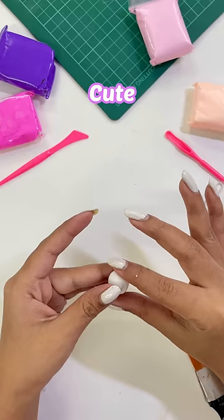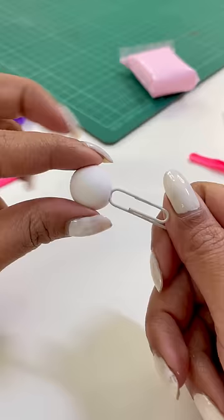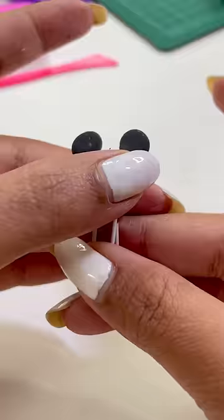Tell me quickly if you like panda or not. So we are just making little balls, and this process is very easy.